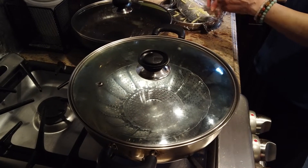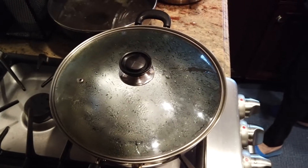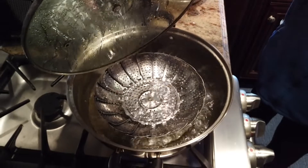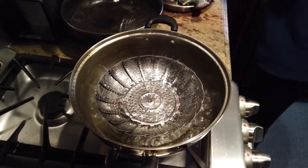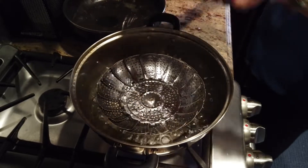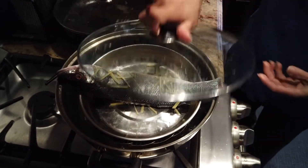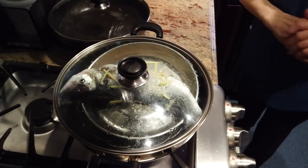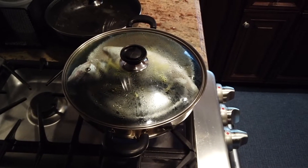Now the pot is boiling and it's ready to put the fish in. Just close the pot back. We'll let it steam for about 10 minutes.